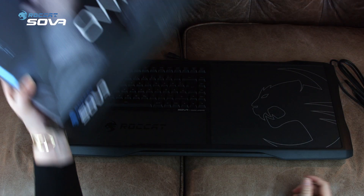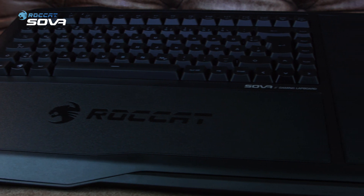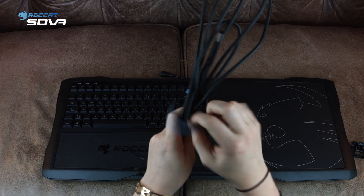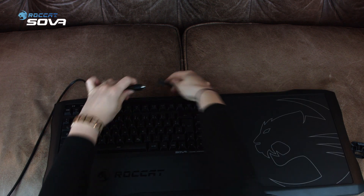The Rocket Sova is the perfect combination of a mousepad surface and a keyboard, which ergonomically fits on your laps while gaming on the sofa. Which means you don't need to lock yourself in your bedroom anymore — you can also fully enjoy your living room and make PC gaming a more social activity.